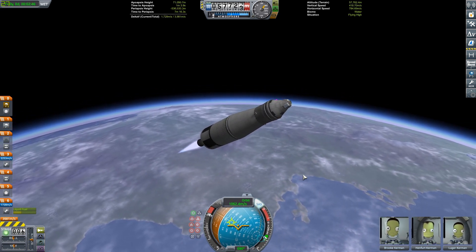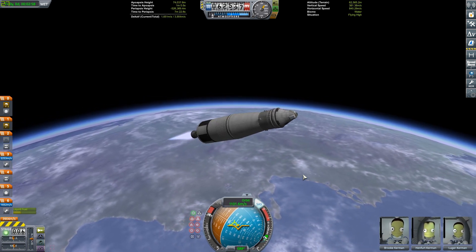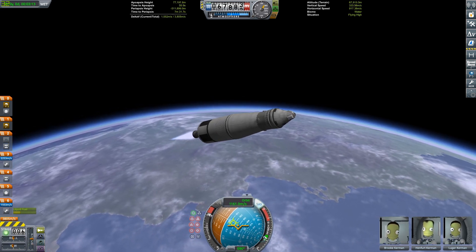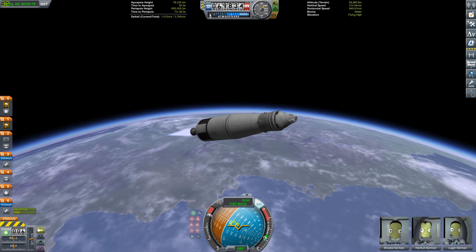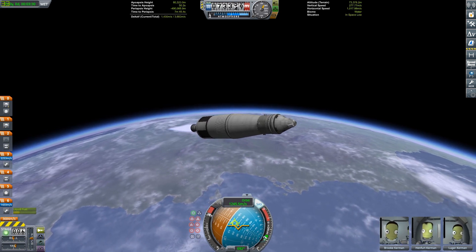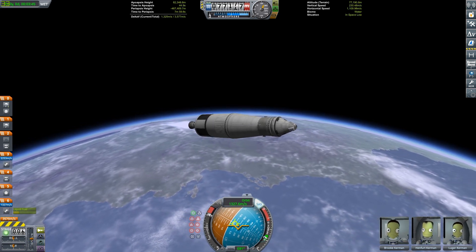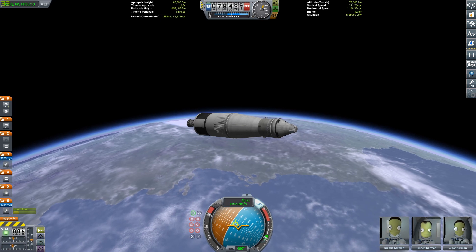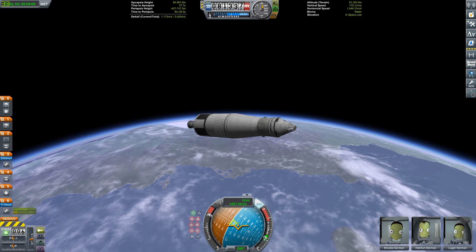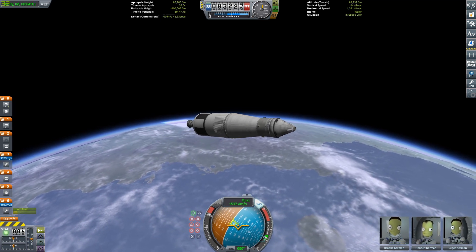This second stage is actually the S4B, also known as the third stage of the Saturn V. This vehicle was used to test the Saturn V's third stage on multiple occasions. It is powered by one singular J2 engine in real life, which produces about 890 kilonewtons of thrust with a specific impulse of 420 seconds, which is pretty good for a rocket engine.